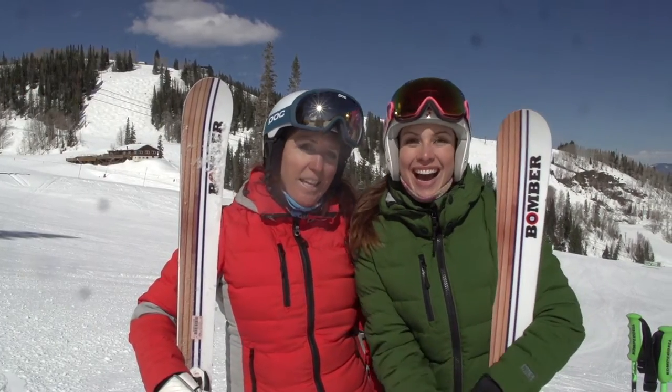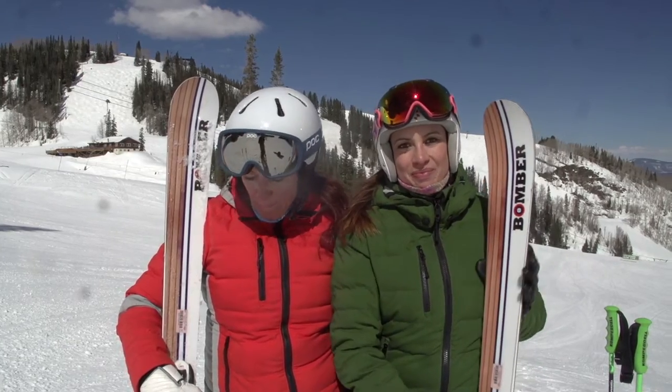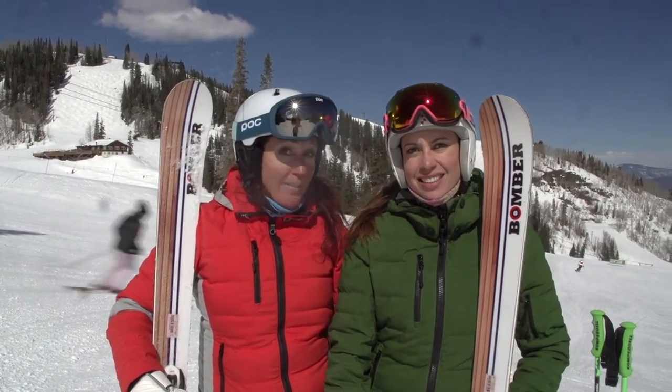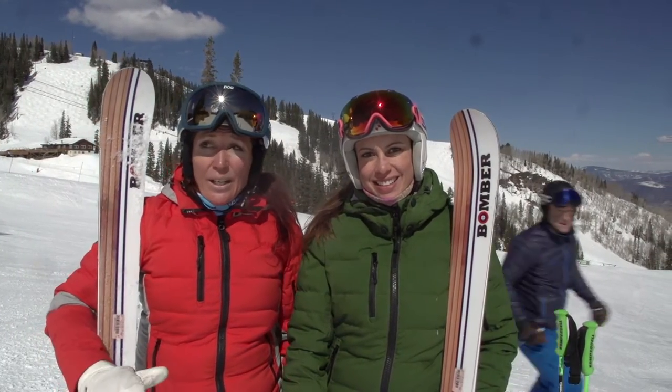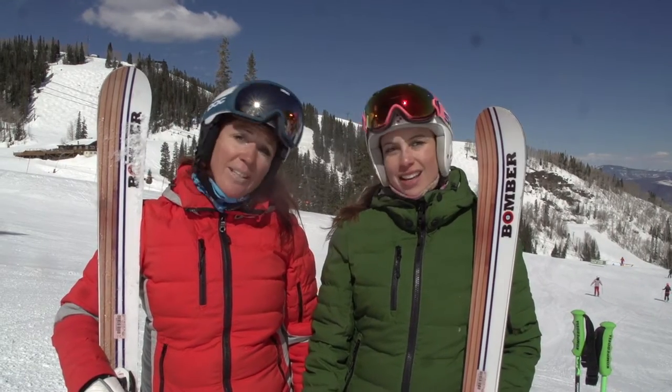Hi, I'm Joanie, this is Kim. We're reviewing the Bomber B1 and I think it's a really fun, quick, lively ski. It's perfect in today's conditions which are a spring hard pack with a little bit of moisture in the snow. It makes a great quick turn and is really fun to follow Kim.